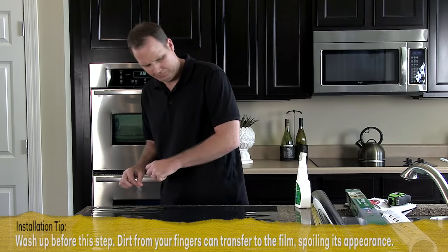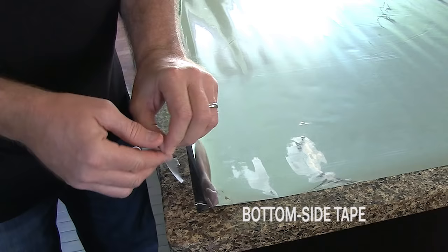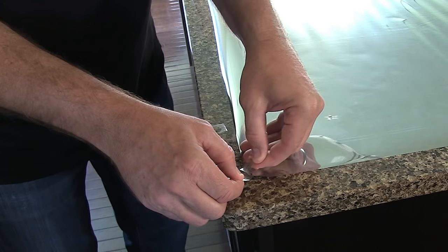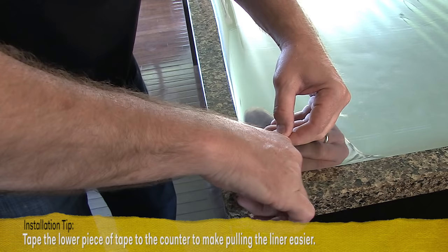Add a 1 to 2 inch piece of tape to each side of one corner of the film. Fold over the ends of the tape, press the tape pieces together, then pull apart to get the liner to separate. Leave the tape in place for step 4.